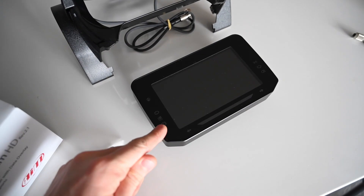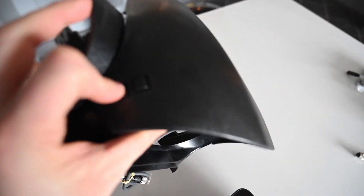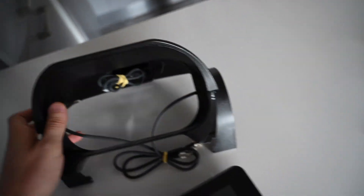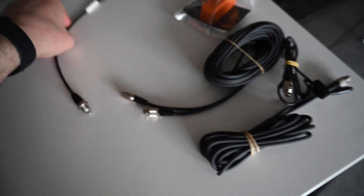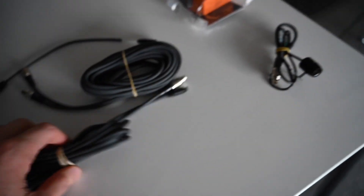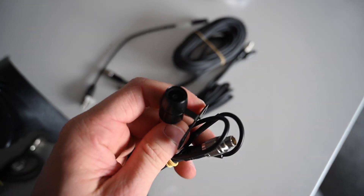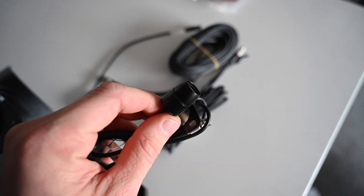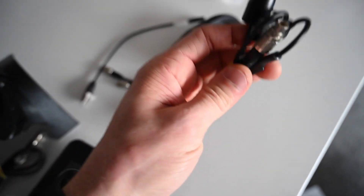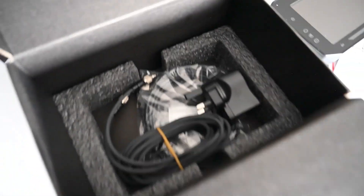Here you can see the dashboard and the binnacle they supply, and there are actually buttons on the side. We've also got a few different wires to sort out, some extension cables, and what's really impressive is a very small reversing camera which is really nice quality.